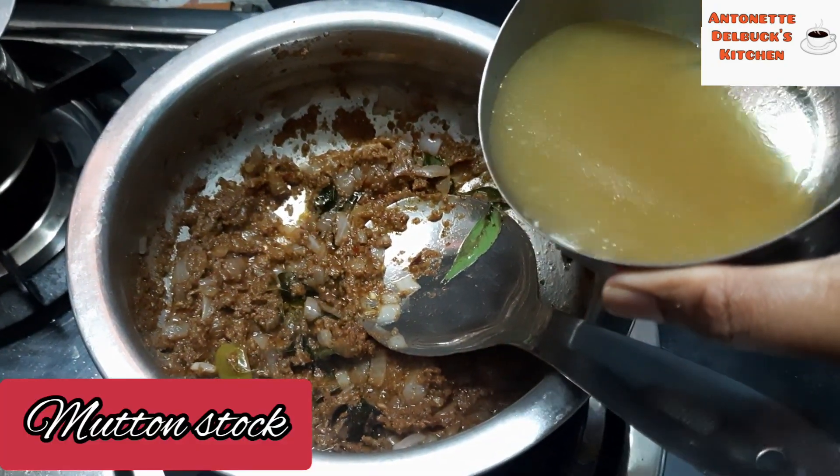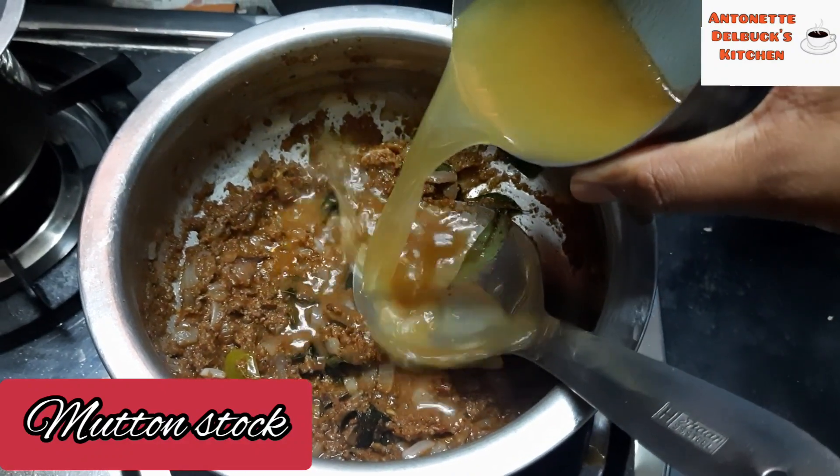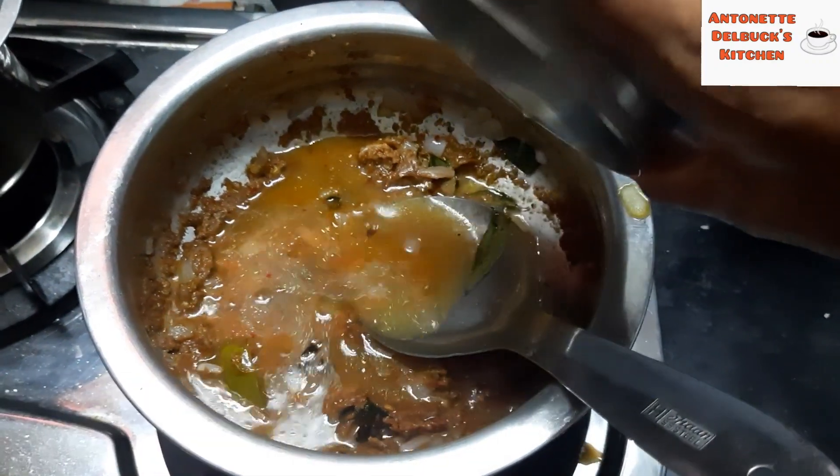Now we add the mutton stock along with the required salt for this dish.